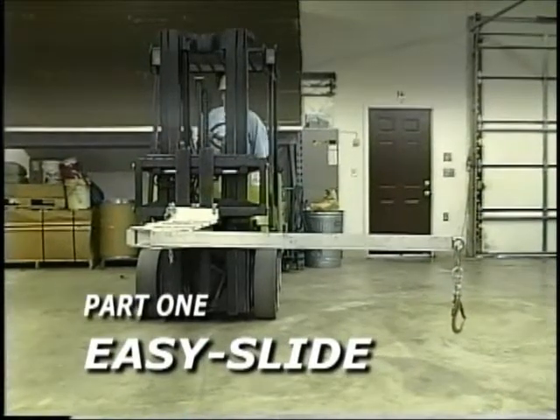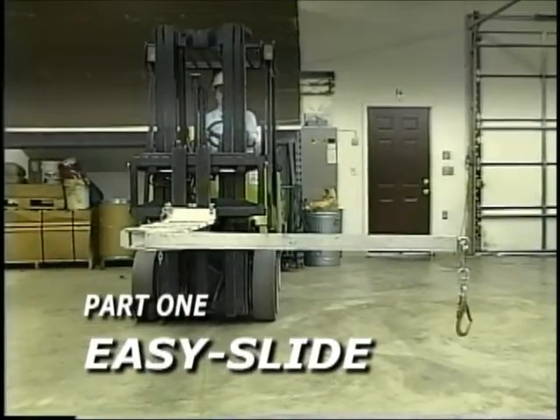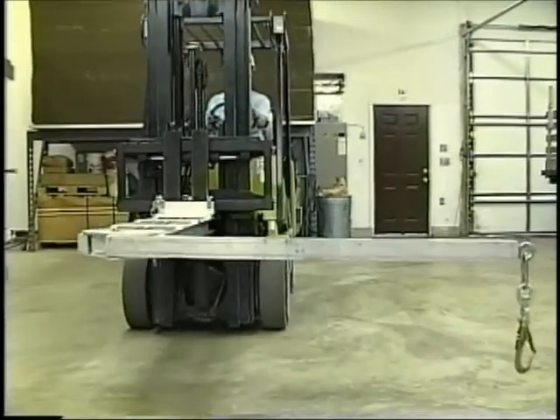Company, a leader in rail car handling products, introduces the EZ Slide boxcar door opener, a revolutionary way to open plug type or sliding car doors.